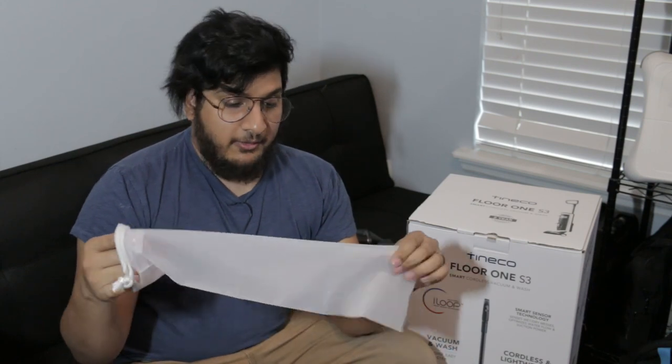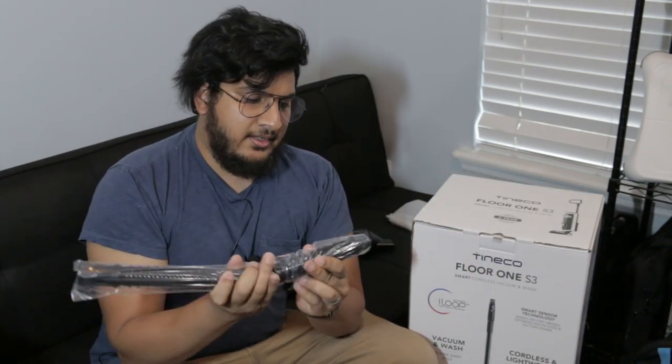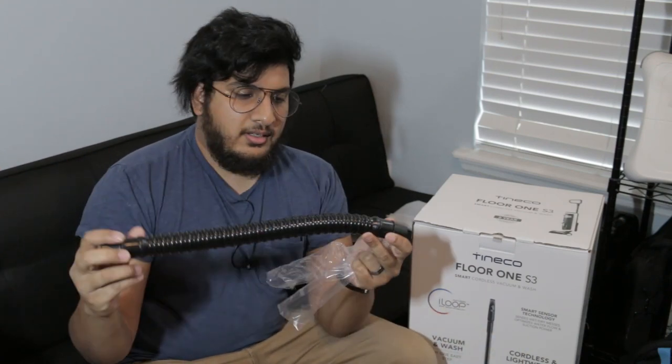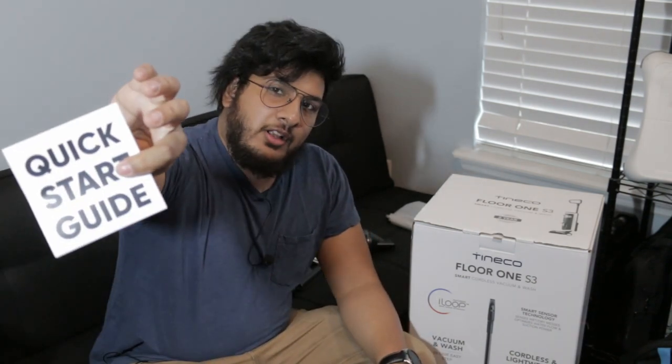I'm going to be completely honest — this is not a nice carrying bag. This is kind of cheap. It's plastic. And we have an extension hose and a charger, USB, but it does come with a USB to USB-C. And then a quick start guide.